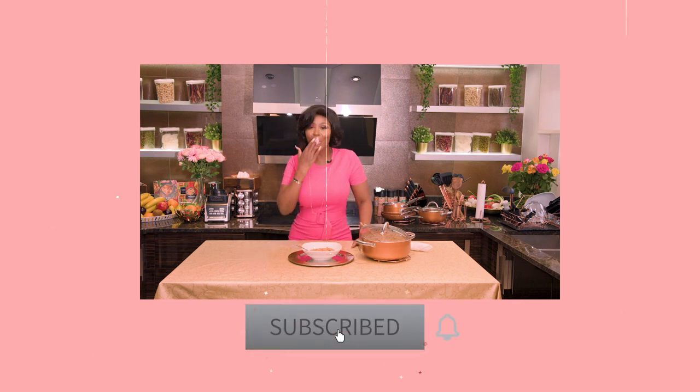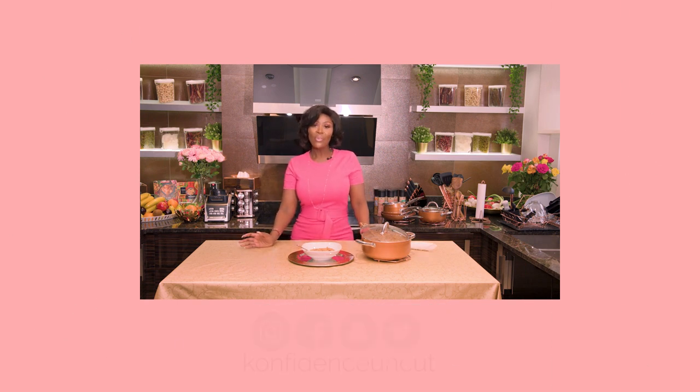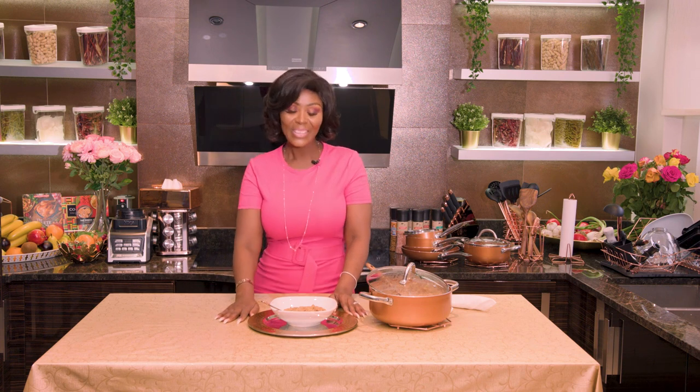If you loved watching this episode, make sure you subscribe, turn on your notifications, and follow us on all our social media platforms — Confidence on Kat with a K. Make sure you tune in next time. It's every Friday at 8 p.m. Hope you tried this recipe — tell me whether you were successful or not, comment down below. Anyway, I'm going to just continue eating my food. See you next time!